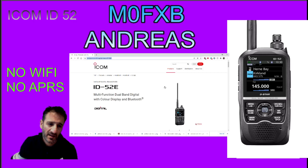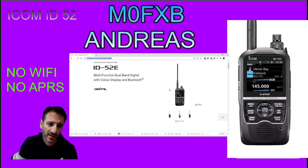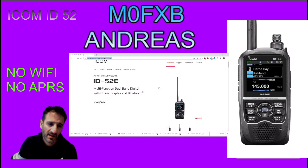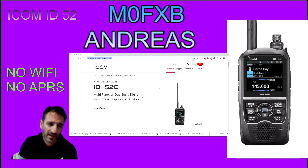M0FXB, just a quickie - just having a look at the brochure for the ICOM ID-52E, multifunctional dual band digital with color display and Bluetooth. As you know, it's all been delayed. We're all waiting for it, hoping that the price isn't going to be too high.